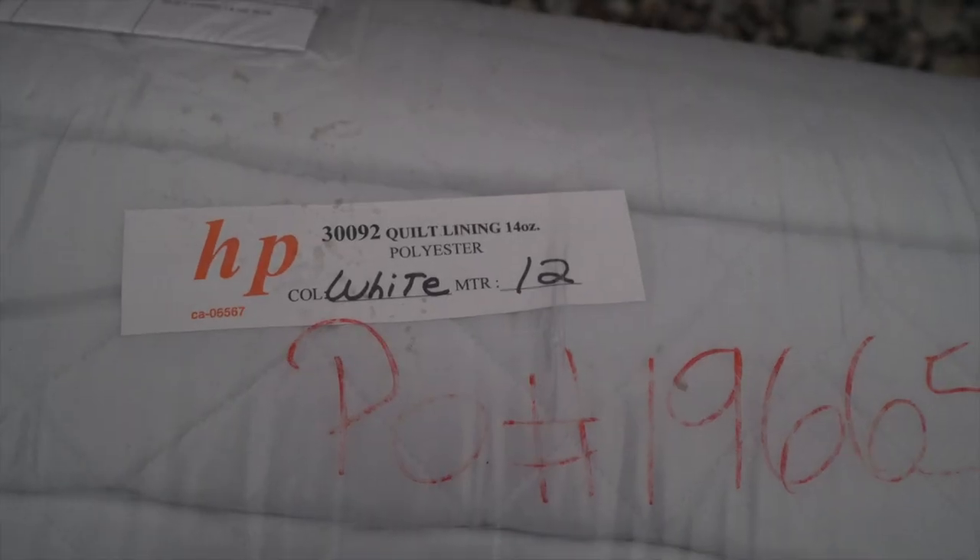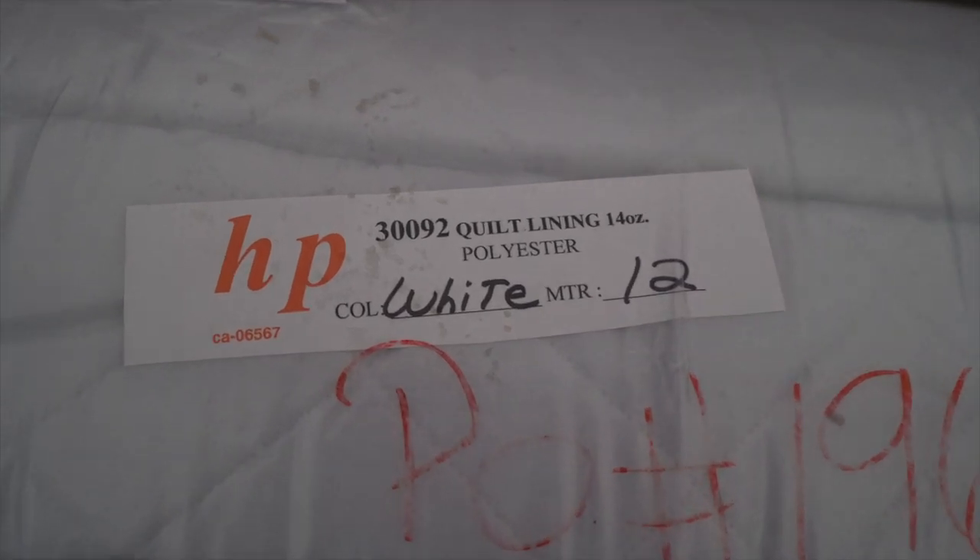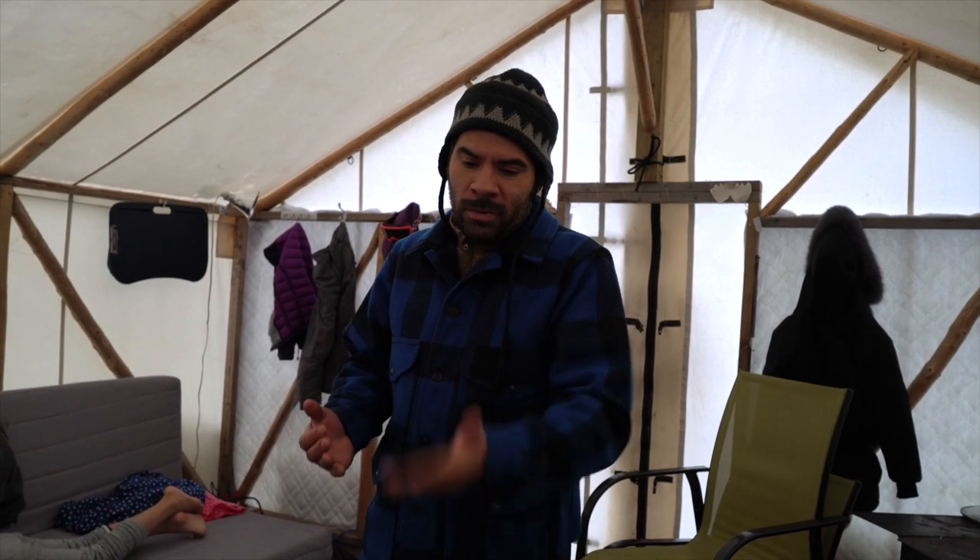One hundred percent polyester — that is Miles' favorite material. No, it's not, I hate polyester. But I've been debating with myself for a long time what kind of insulation I should use. I had a choice between plywood, some kind of aluminum foil tent insulation, or this stuff, which isn't tent insulation at all — it's for jackets and quilts and stuff.